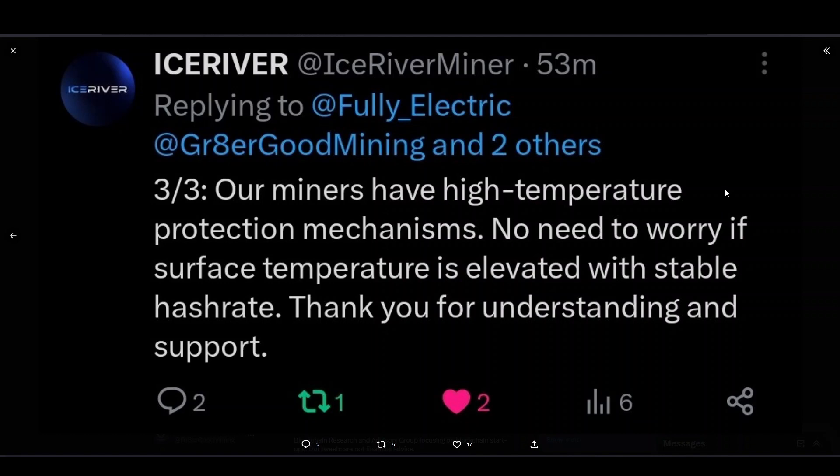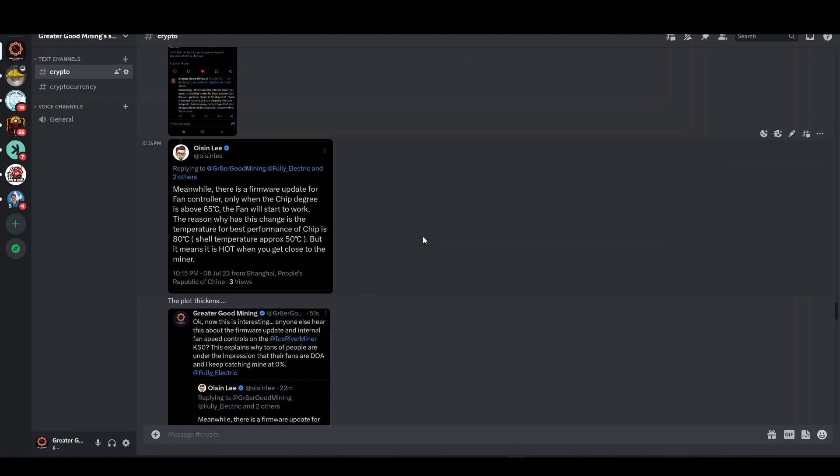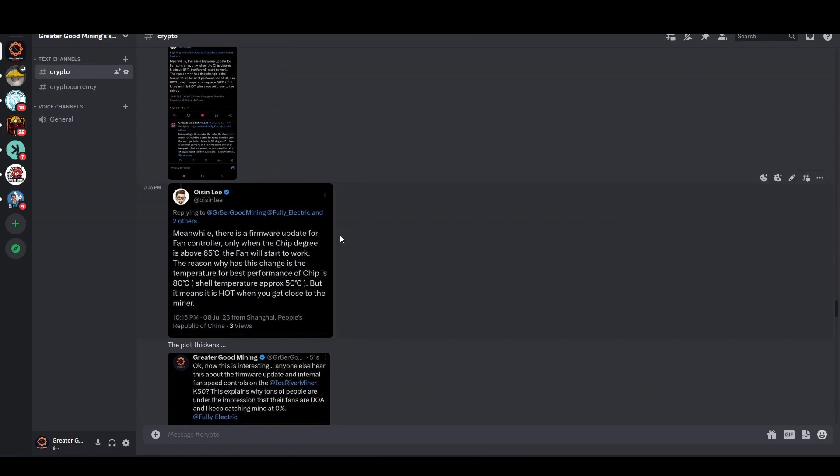If you guys are worried about your fans not turning on when you receive these, the internal fans will kick on if it overheats. I'm still keeping fans on mine. I was chatting with my buddies Blue Moon Mining and Fully Electric on Discord, and a gentleman, Oizen Lee, shared this: there is a firmware update for the fan controller — only when the chip temperature is above 65 degrees Celsius will the fan start to work.